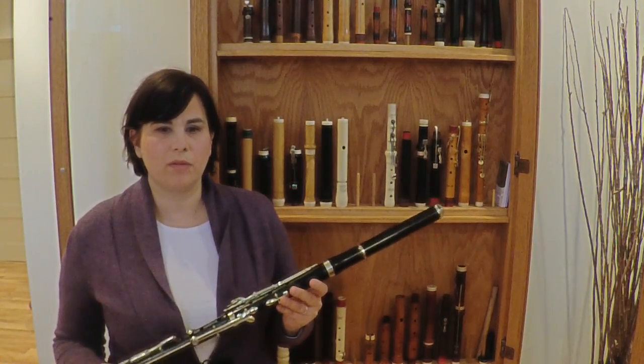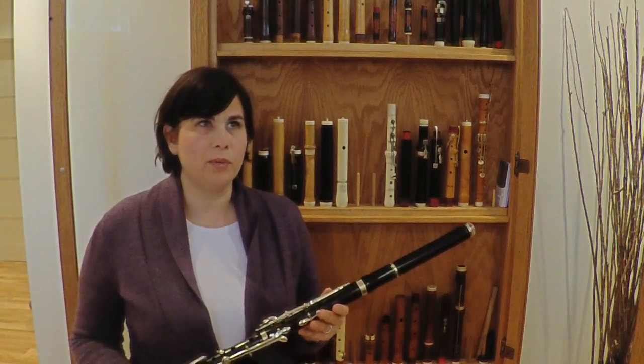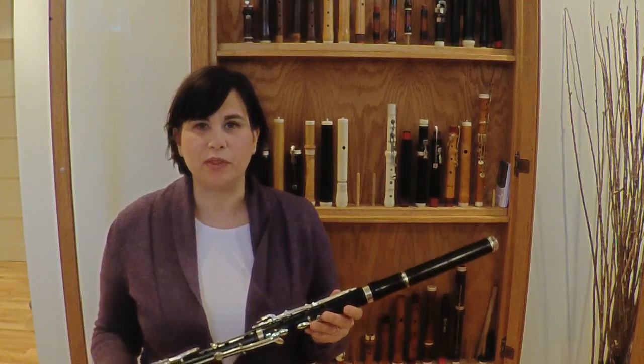As opposed to Bohm, this flute still maintains lots of different colors. Some things are easier on Bohm, for sure. In some ways, this flute is more technically challenging. We get a lot more color options with this flute.